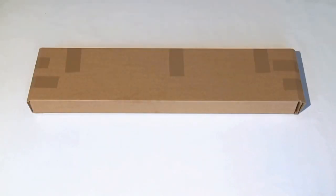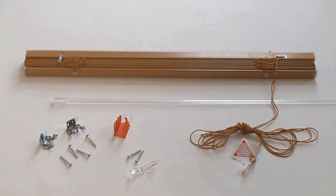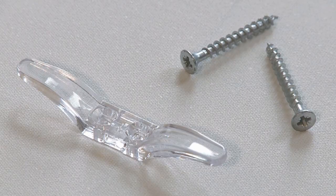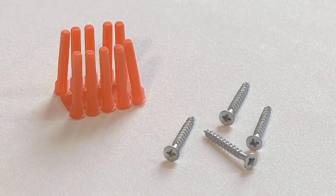When your package arrives, please check the contents to ensure that you have received everything: the blind, brackets, safety cleat if required, screws and plugs etc.